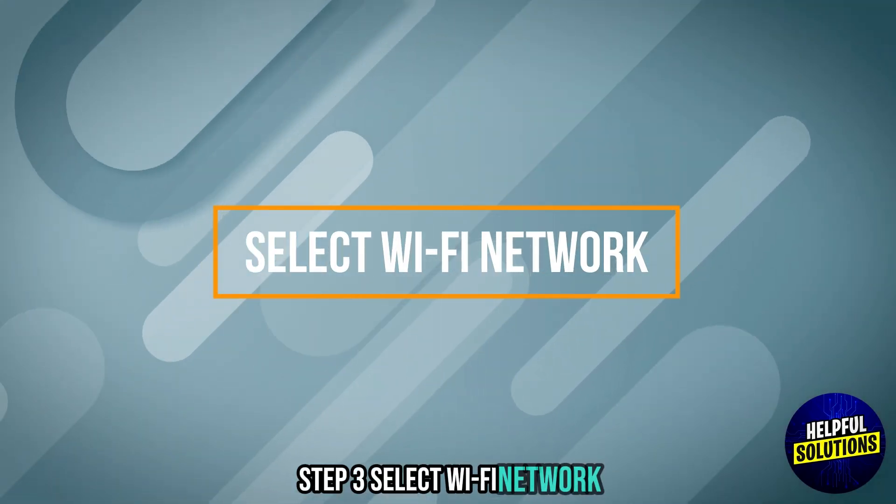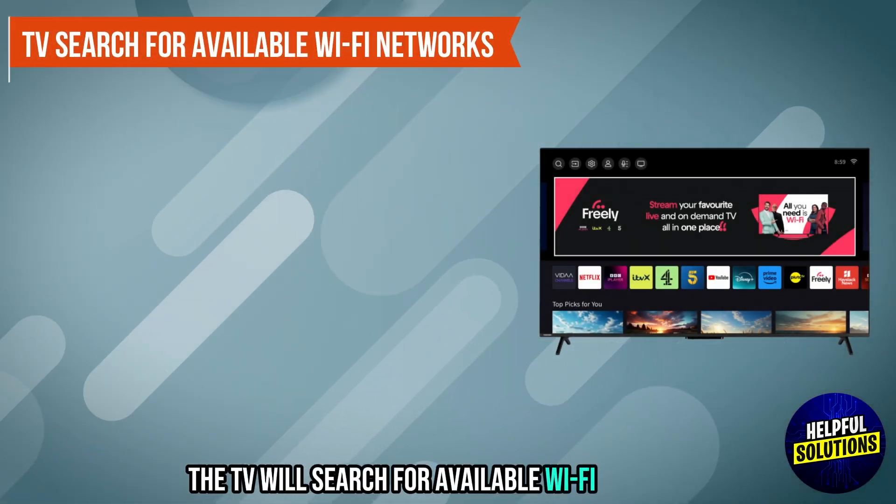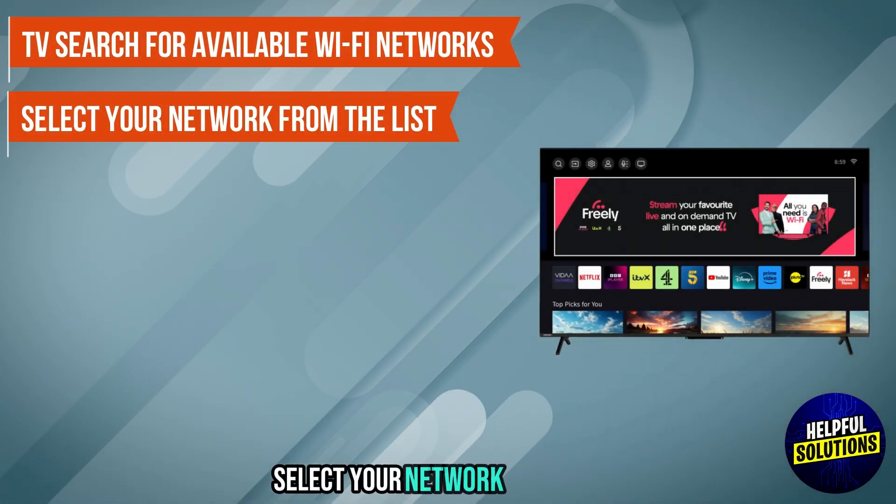Step 3: Select Wi-Fi network. Choose Wi-Fi as your connection type. The TV will search for available Wi-Fi networks. Click your network on the list.